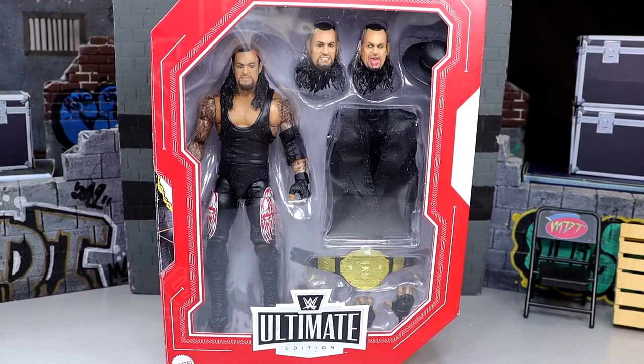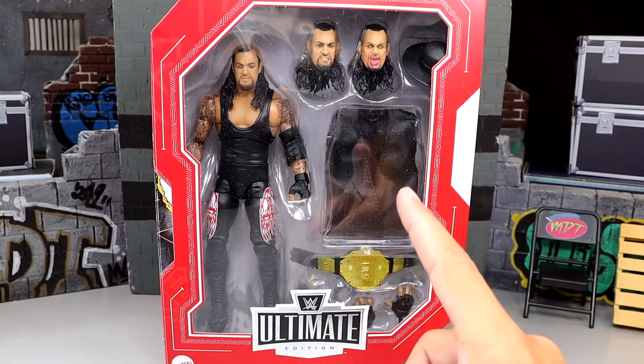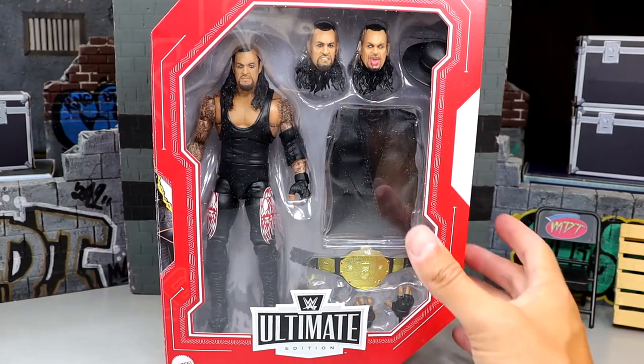This is a Target exclusive so you can't really get it anywhere else besides the aftermarket, but go to your Target — it should be hitting and you should be able to find it. Most Legends figures are pretty obtainable. What is hard to find is the Monday Night Wars Ultimates — I haven't seen series 2 or 3 or the new Ultimate Eddie or Mankind. But let's crack the Undertaker out of the packaging and find out what this Ultimate Edition is all about.